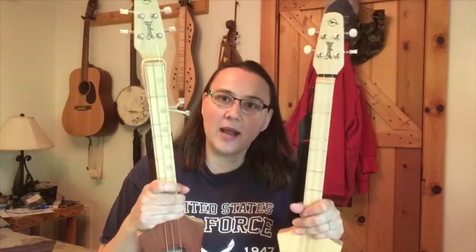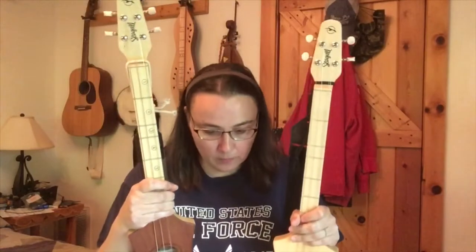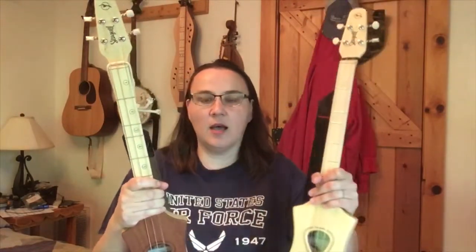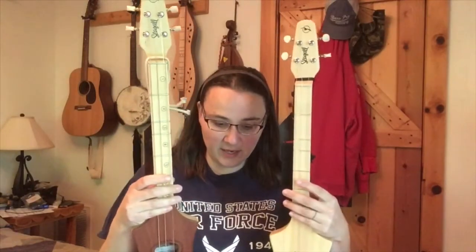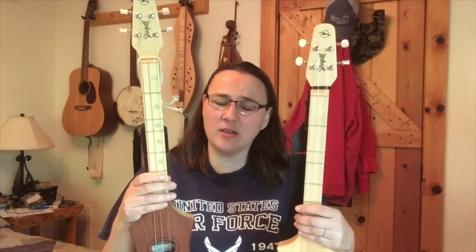I can't fully answer that for you, but I can help a little. The tablatures you'll find for the Merlin are written in DAD tuning, and that's your D model. That's the way it comes and that's what a lot of dulcimer tabs are written for. However, the G is just lower - it's G, D, G - and the fingering is exactly the same. So any tab you find that says DAD, you can use it on the G. I've only found one that didn't quite sound right - most all of your tabs are going to work with it.